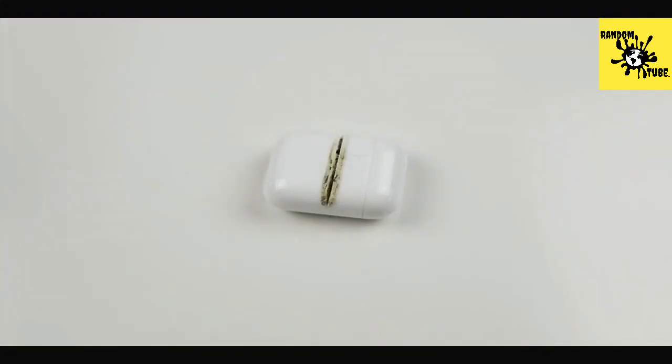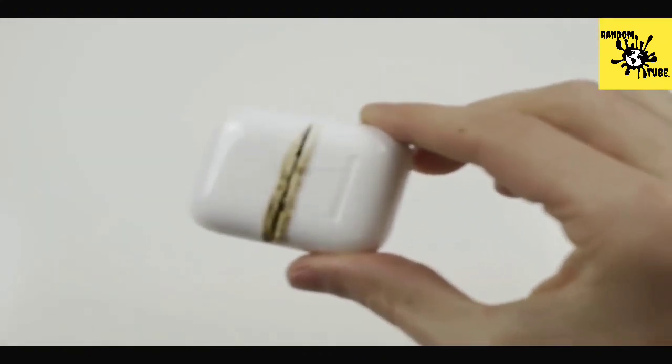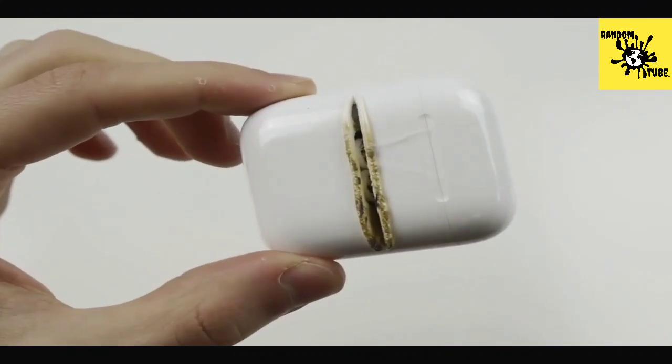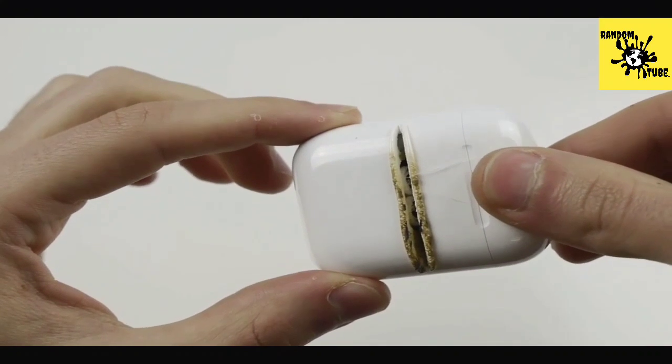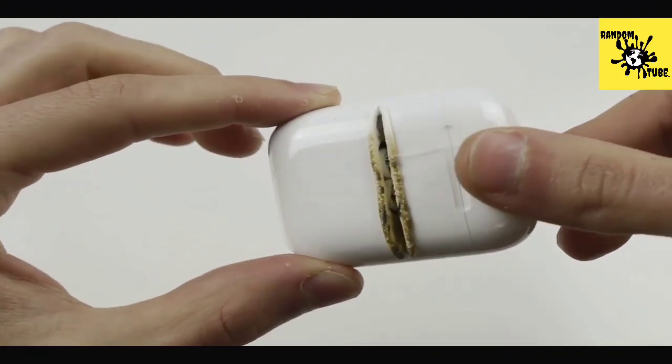Check that out guys! You can already see the inside — this is just one layer. I want to show you guys you can already see the AirPods inside, and if I open it up they're still working. So let's do it one more time.